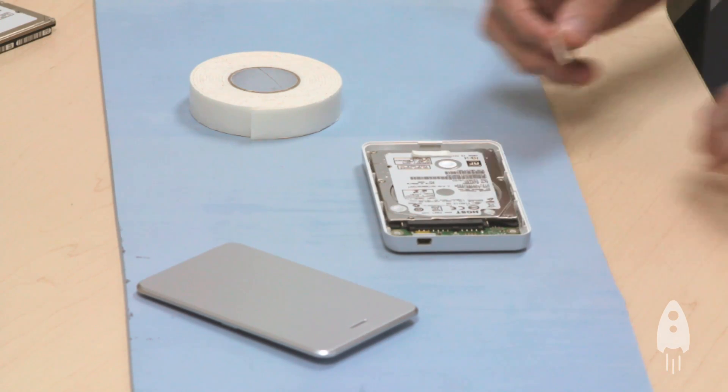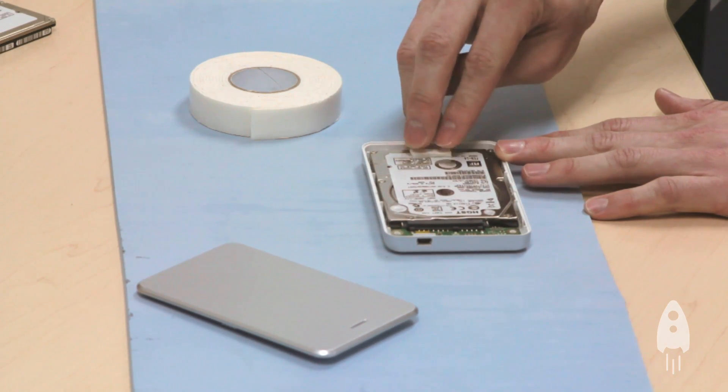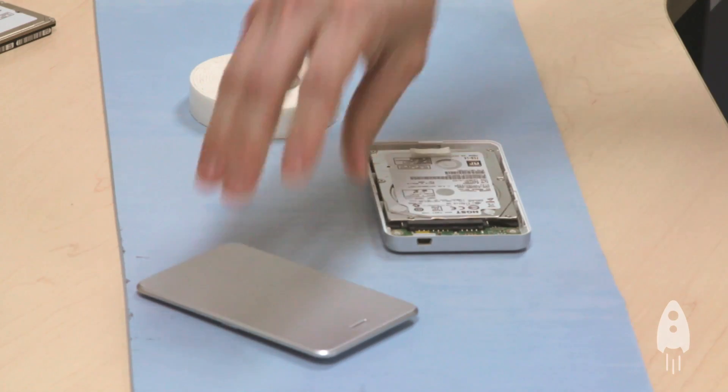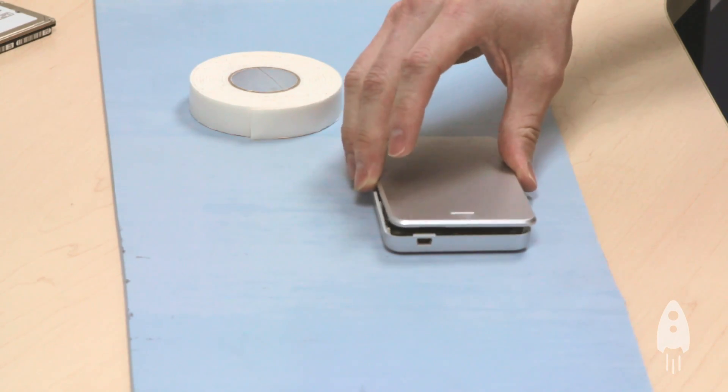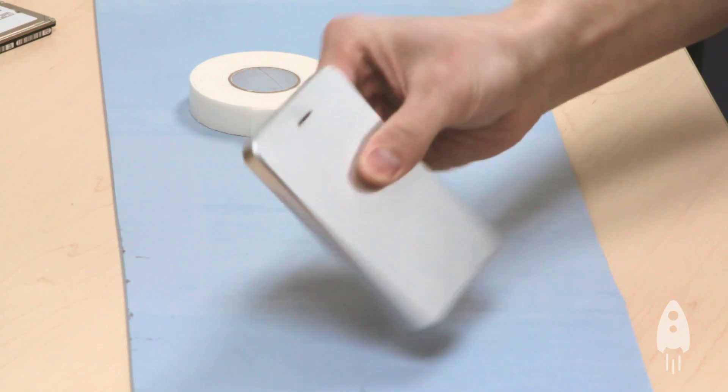In my instance, I actually happened to need to use two pieces of foam tape just so that the enclosure would have a tighter fit against the drive. Now, simply close the enclosure, secure it, and no more shake.